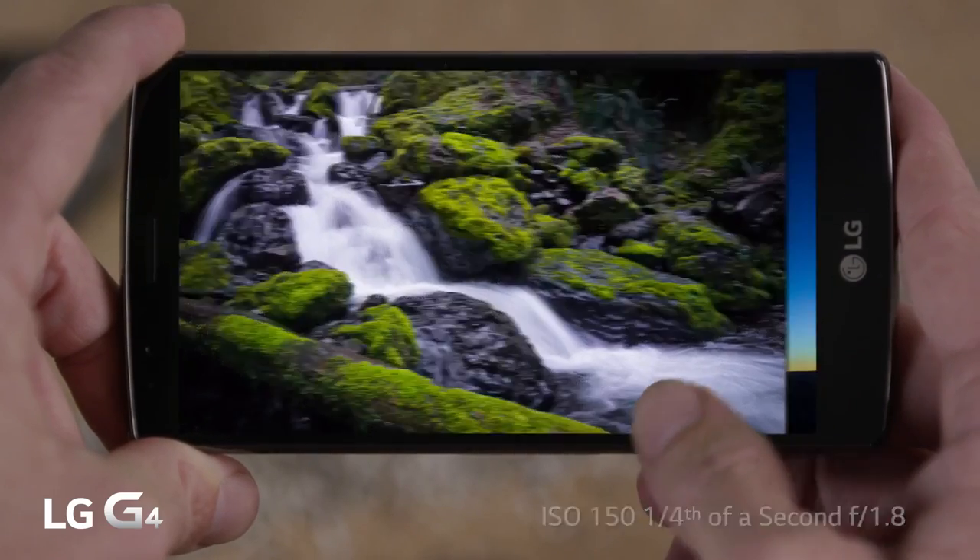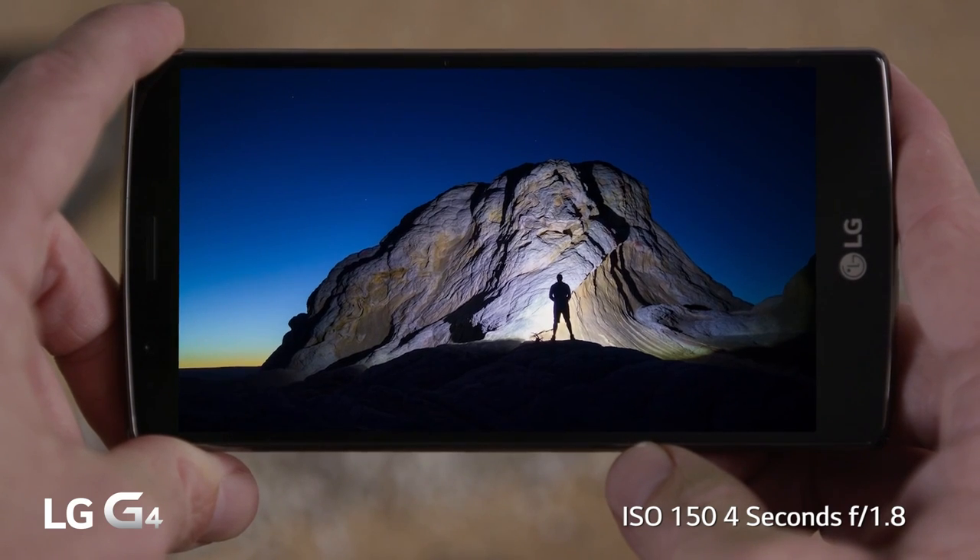The G4's manual mode is easy to use, yet sophisticated enough to help you take professional looking photographs. Now you have more creative control than ever before.